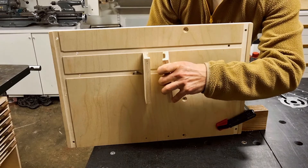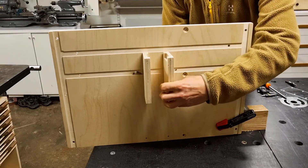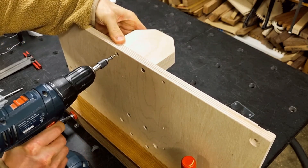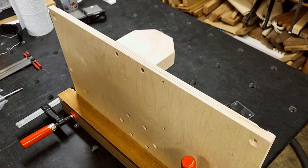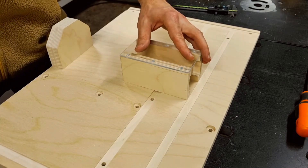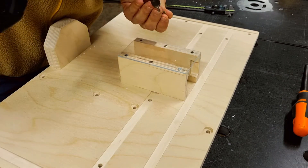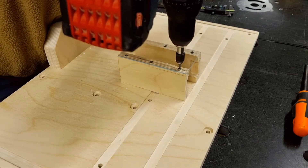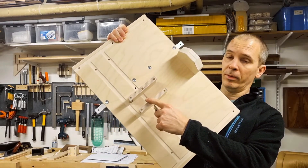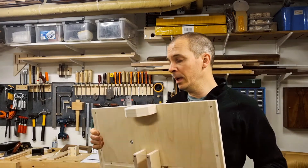I start with the dust tunnel walls, then attach the front support from the back side — no particular requirements on positioning here. With the dust tunnel walls in position I pre-drill the holes for the dust tunnel roof and screw that in place. The bottom plate assembly is almost done: I have attached the front support, the dust tunnel walls, and the dust tunnel roof. I also rounded the corners and edges so it won't cut you when you use the jig.